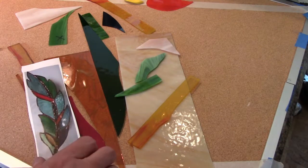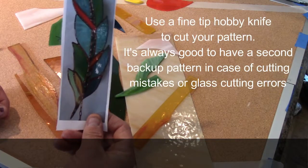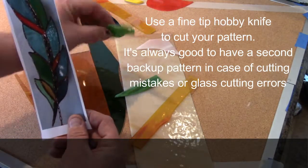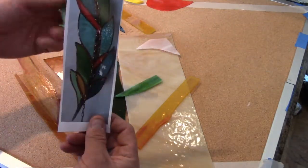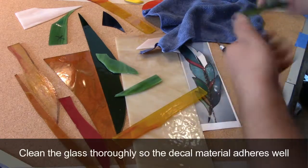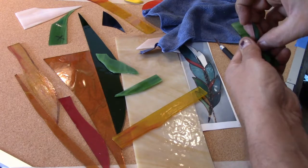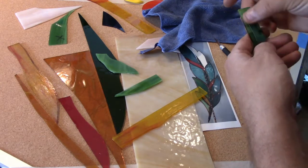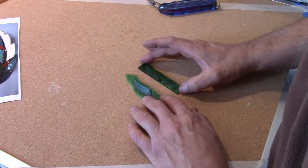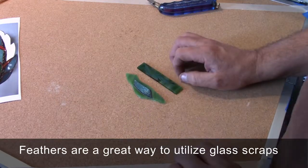I'm going to cut the patterns out of the template and then place them on top of the glass itself, and then start cutting, grinding, and doing all sorts of interesting things. I'm going to lay this piece of vinyl on top of the glass and make sure everything fits. I've got a couple of pieces cut and vinyled up so far. Now I'm going to show you how to use a glass cutter.